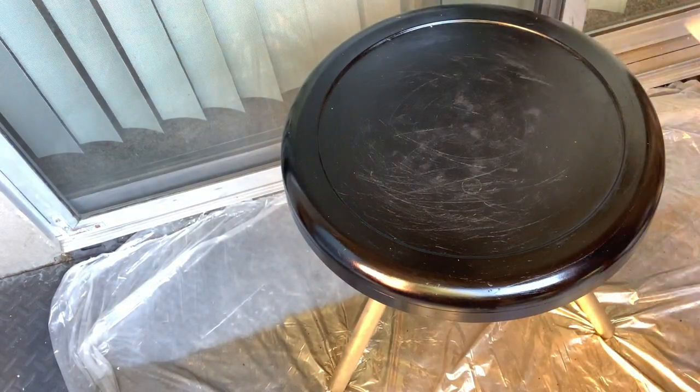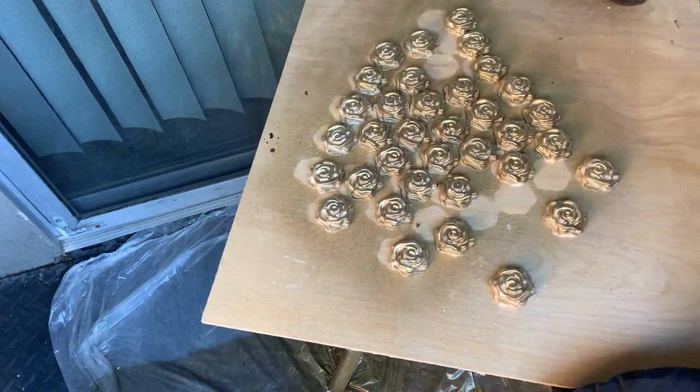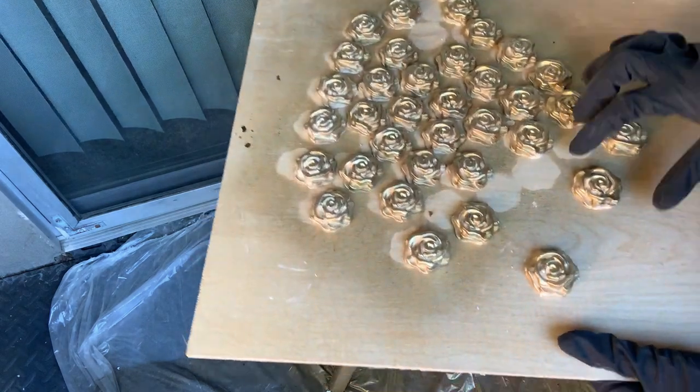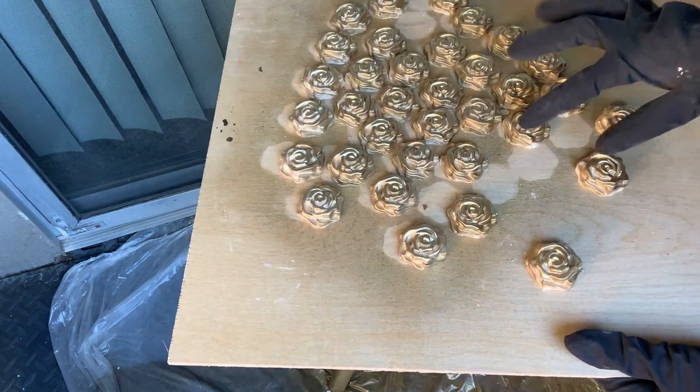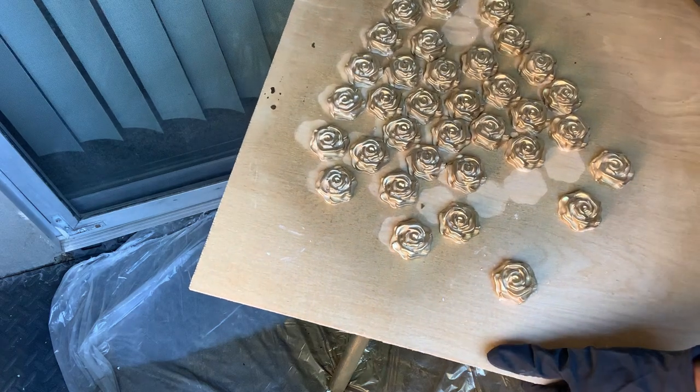Back to our table — once the flowers were dried, I spray painted them with gold and this is how they look. We'll be using E6000 and hot glue to glue them onto the top of the table.